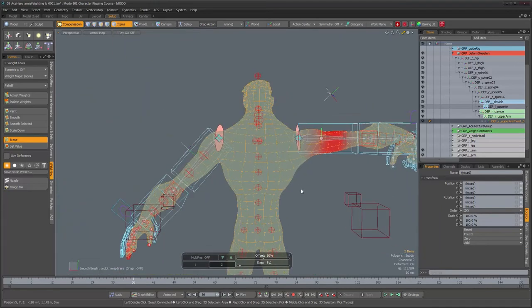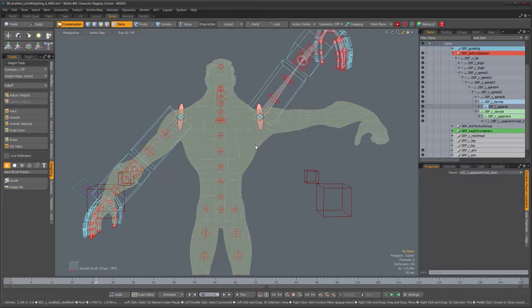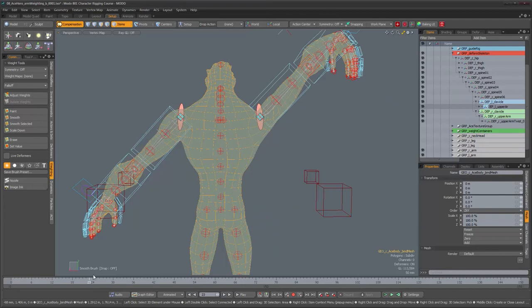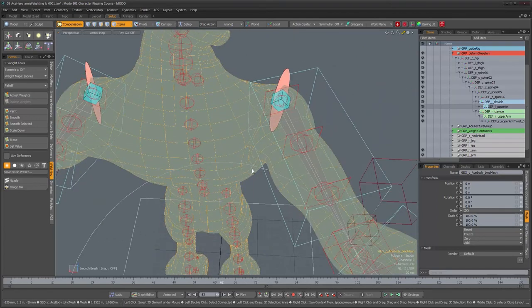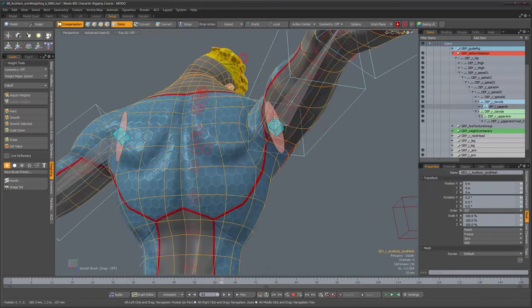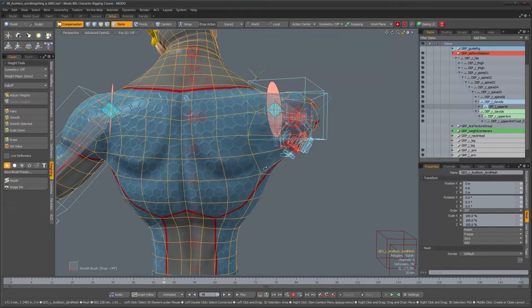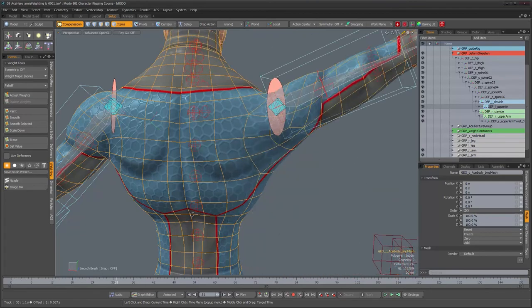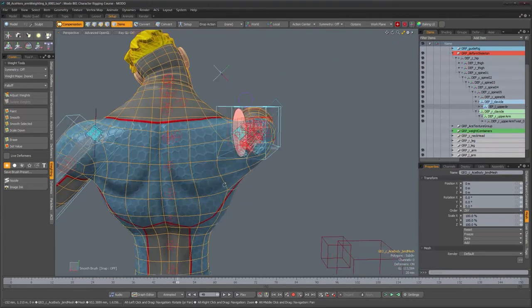Scrubbing once more — the mesh sometimes goes a bit crazy, so just select it, deselect it, and scrub again to refresh properly. We've fixed the problem on the torso — no more weird pulling over there. We might have been a little too drastic, and I could add more influence here to see some pull, but that would just stretch things, which isn't what I want. Later on we're going to add extra joints to simulate bones and muscle in the torso area so we can get much better deformation there.